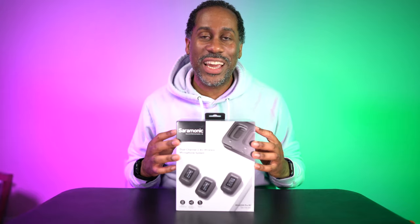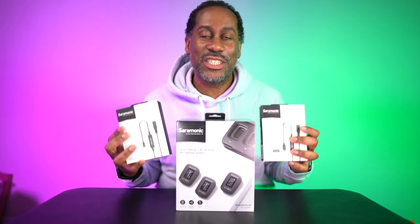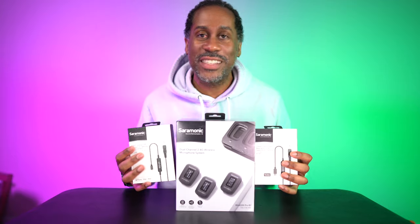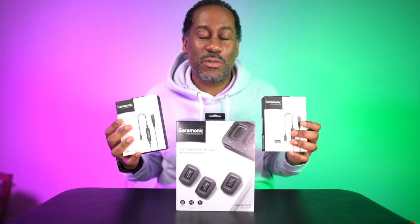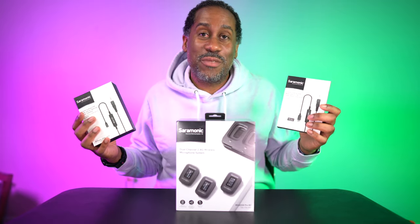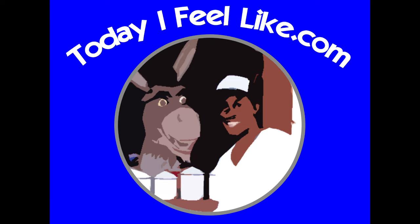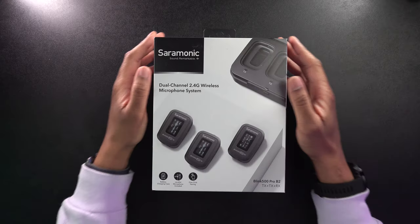This is the B2 kit, which means it comes with two transmitters and one receiver, so I can have two people or two sources mic'd up at the same time. They also sent me cables for smart devices — one for USB-C and one for Lightning. We're going to try the system out and see how it performs, but first let's unbox it and see what it all looks like.